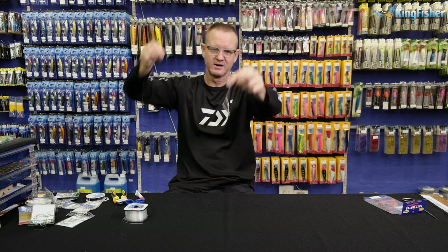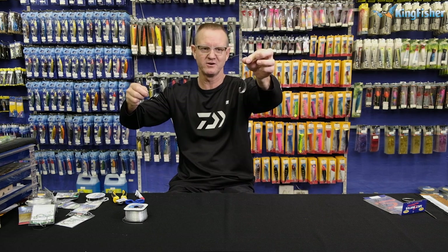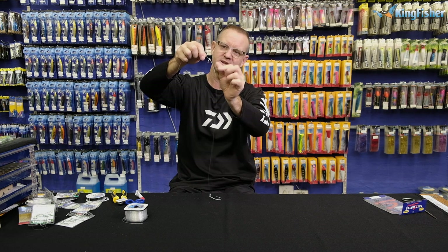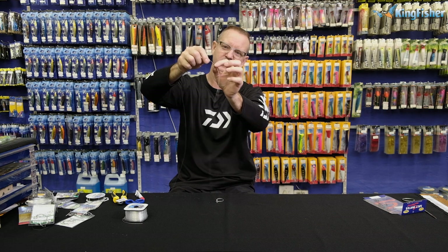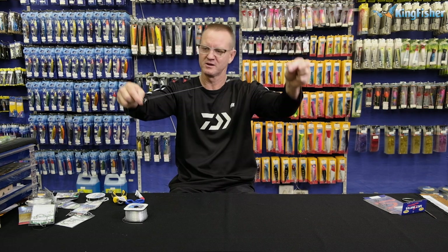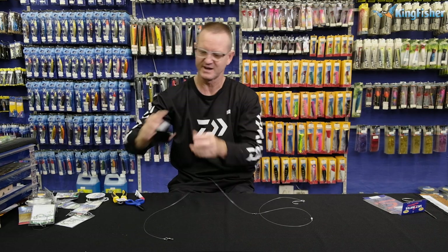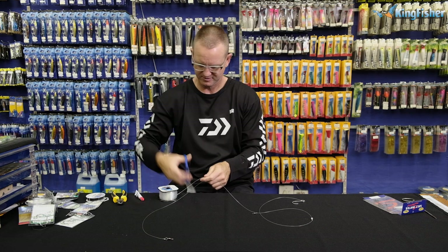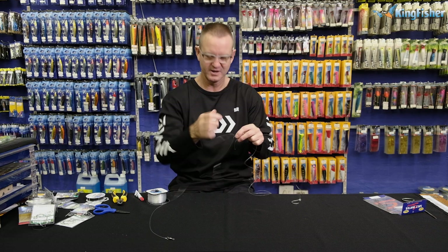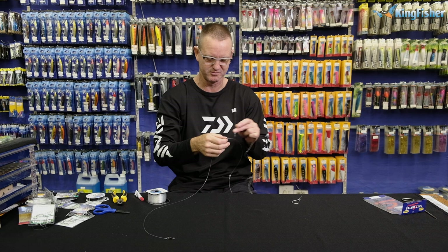So once again, there we go. We've got our swivel, we've got our nano tuna circle with a solid ring, our figure of eight, our little stopper bead, our number three power swivel and of course our number one-oh. Now all we're gonna do is add our leader line — once again 38 kilos to one mol — and again it's more for you to actually hold on to when the diameter's there in the shore break.